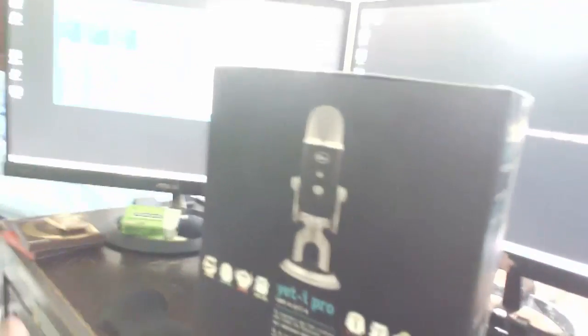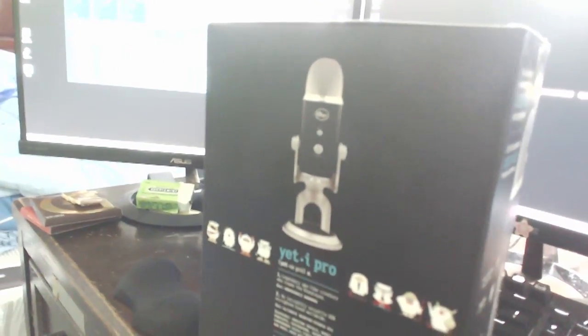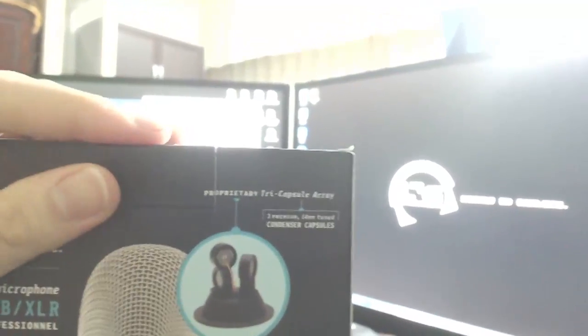I thought it was a pretty good investment because, you know, I think sound quality — especially if I'm running a YouTube channel that constantly talks — is definitely the most important thing. Right now I'm actually just using this Rode Go shotgun mic. It served me pretty well but I thought it'd be time to make an upgrade to something a little more professional.